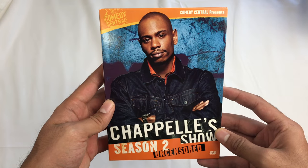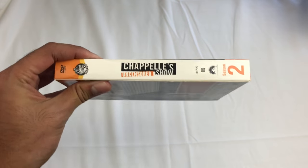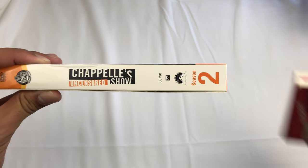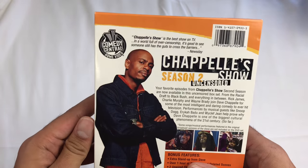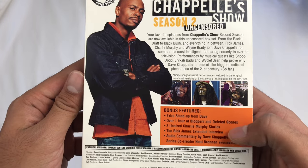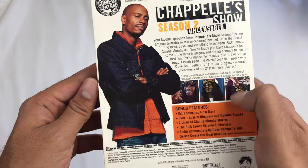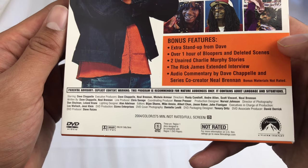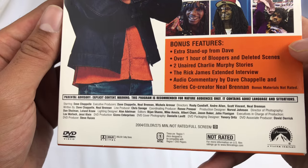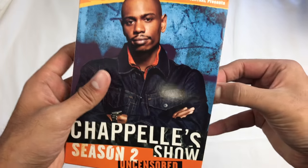Season 2 here — front. It's a little thicker than Season 1. See that? It's a little thicker. The back. Bonus material. Everything here was hilarious. NTSC1, not rated, 275 minutes, 2004, full screen release. All right, let's get into this.